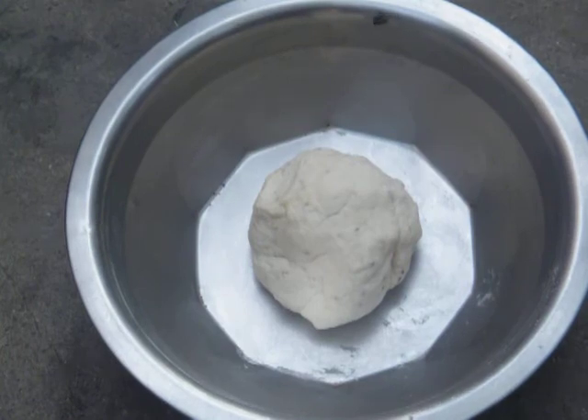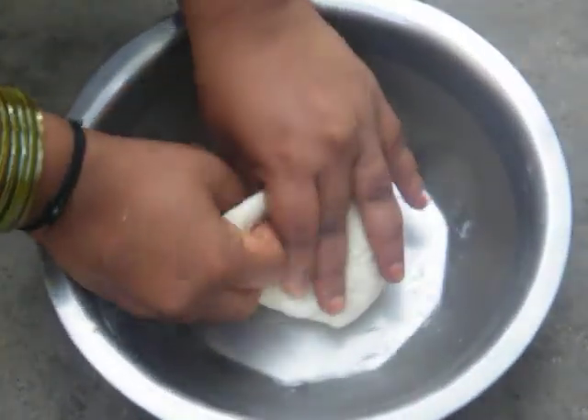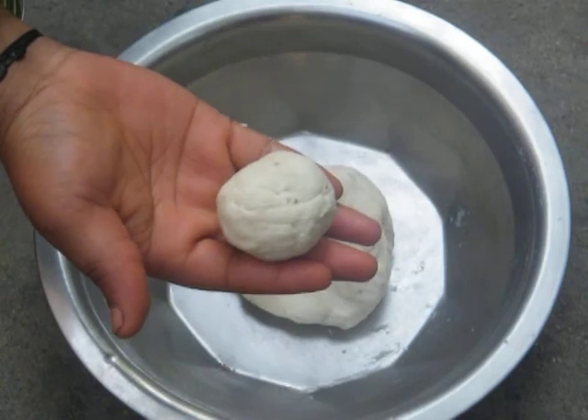Now we are going to make it into small balls. This should be the size — we are going to make a small ball.